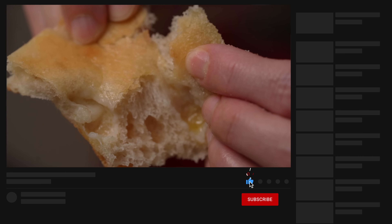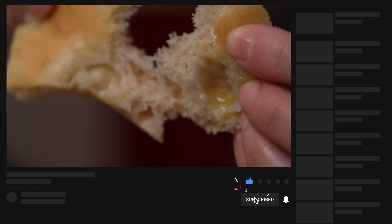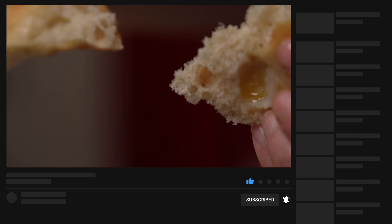Don't forget to subscribe to Piatto Recipes, click on the bell, and let us know in the comments how you make your focaccia genovese. See you next time.